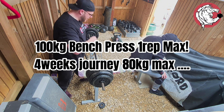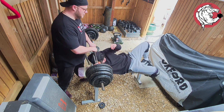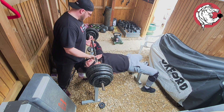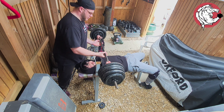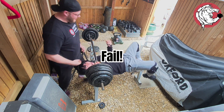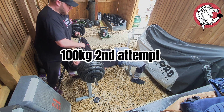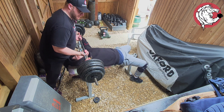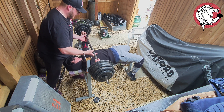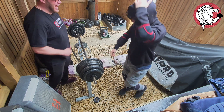100 kg, one rep max, let's go! Do not touch the bar. My hands are going to be there because I'm not going to be dying. Three, two, one — lift. Go down, drive, push. Come on! That's not good — come on! He's done it!